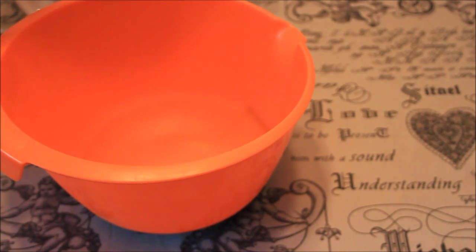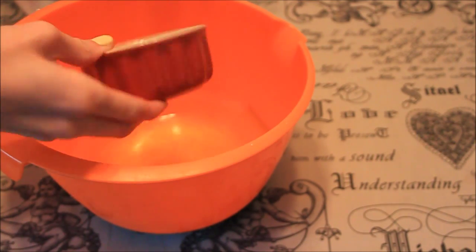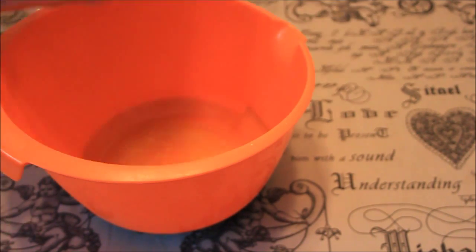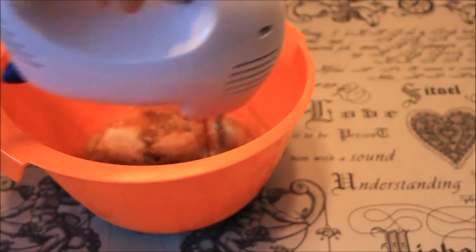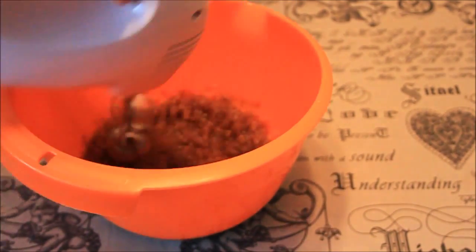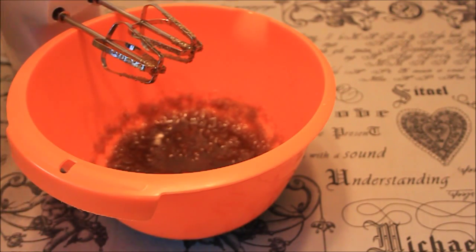First thing we're gonna do is put the melted butter into a mixing bowl and also add the regular sugar, brown sugar, and vanilla sugar, and mix it together. Then add 1 egg and continue mixing.